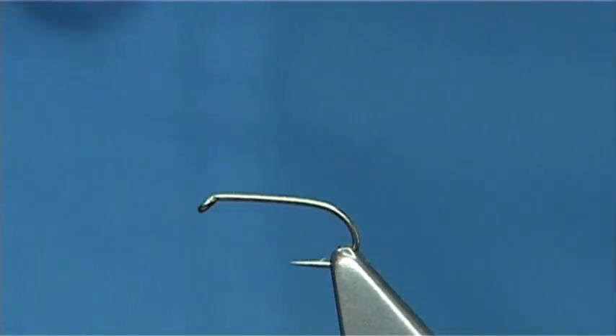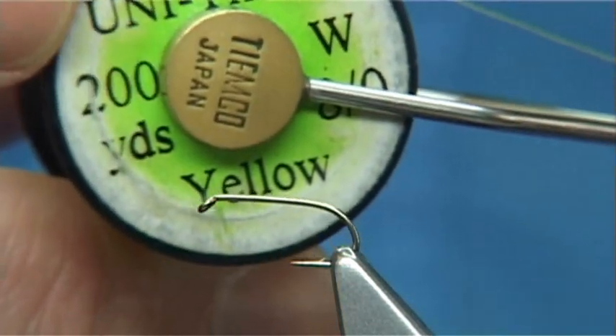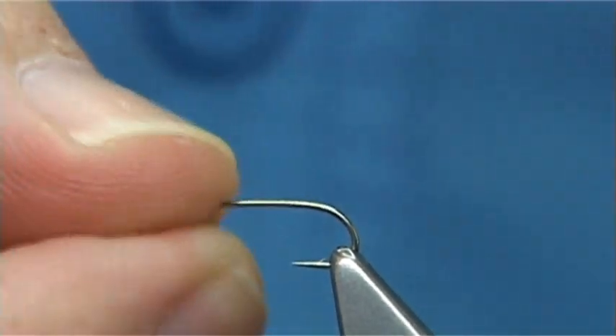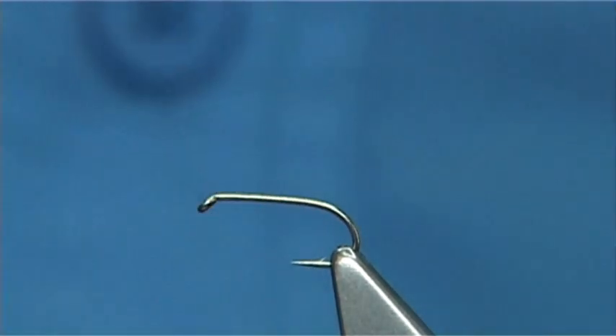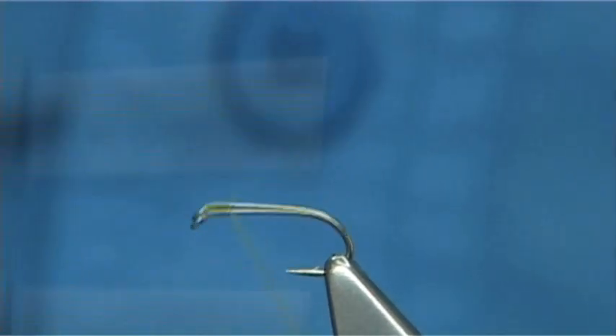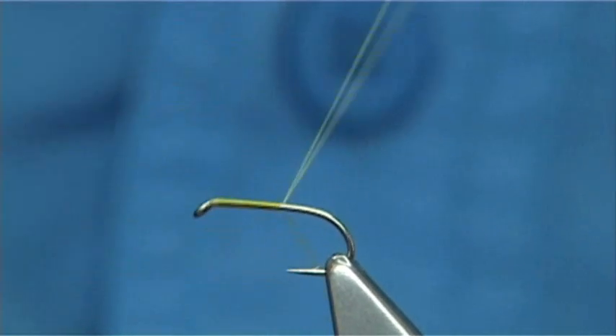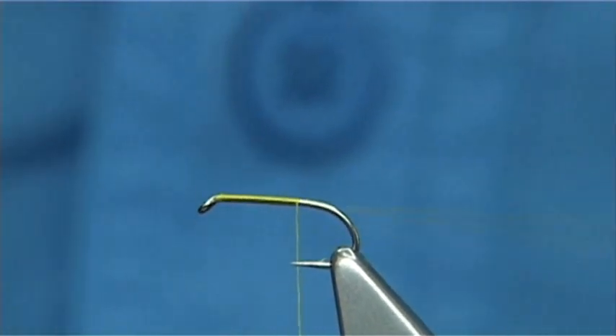This fly is really simple. The thread I'm using is a unithread in yellow. The hook is just a B170 size 14. Put some wax onto the thread. Start at the eye and then just run the thread up, touch and turns until you reach the point of the hook.